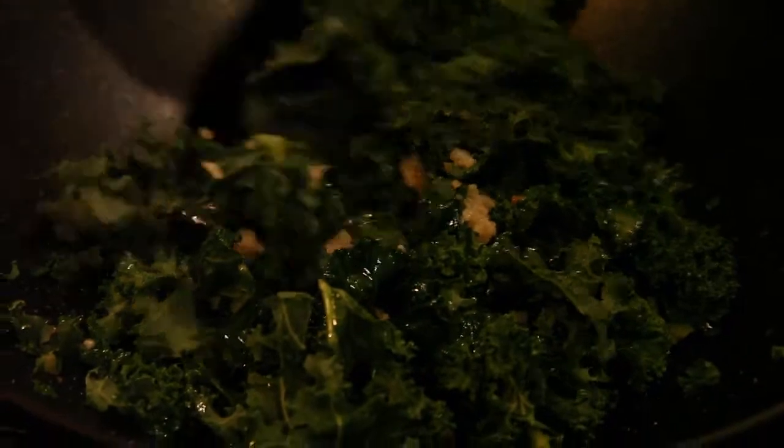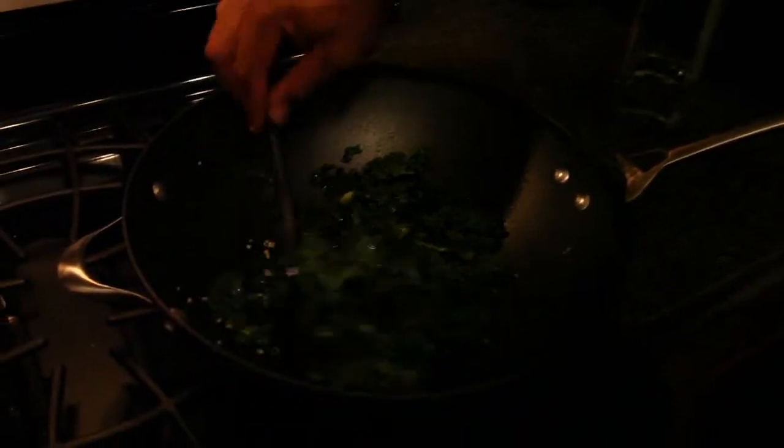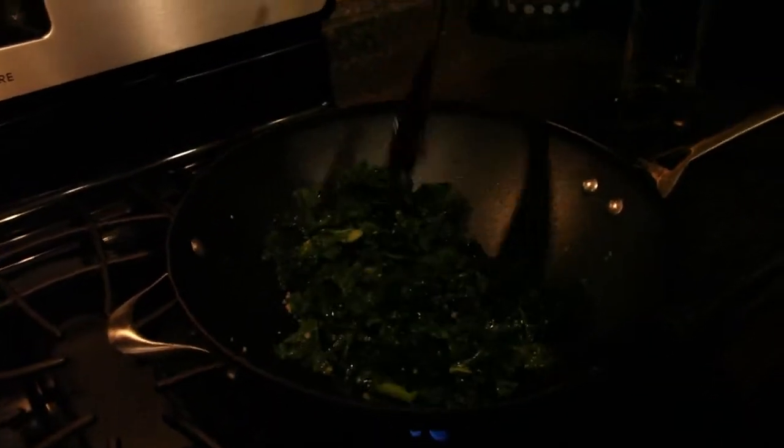Now we're going to lower the heat just a little bit. Keep turning that over. When you're cooking in a wok, you want to keep turning it from the bottom. Make sure there's a nice, even distribution of the cooking. You want to keep turning it so that it has a nice, even distribution of the cooking.